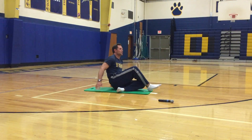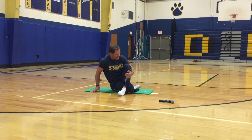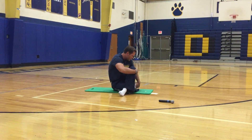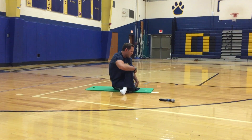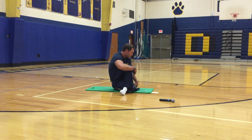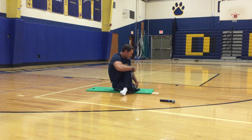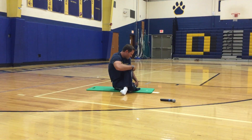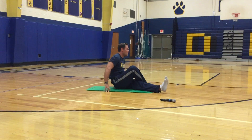Now we're going to switch. Put your right leg underneath your left glute, then your left leg over your right knee. Hug that left leg — put your right hand on your knee to pull back and get those glutes. Now we're going to get our lower back — cross your right leg over your left.